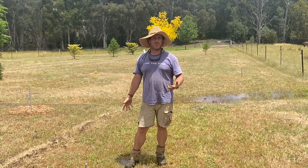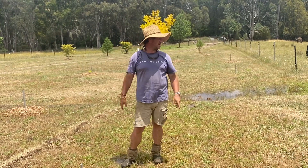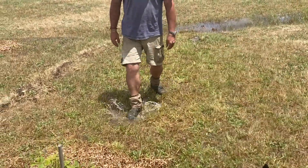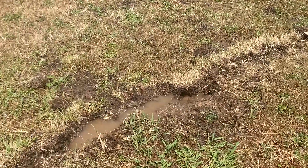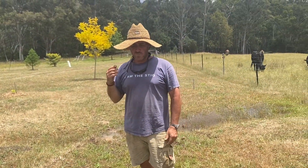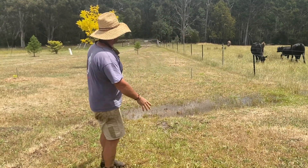Obviously this is the overflow from the swale up at the top there. But look at this — I've still got truckloads of surface water, which is great. Obviously not as much, and a lot of it's being soaked up into the soils. And then what's happening is it's sort of coming through.